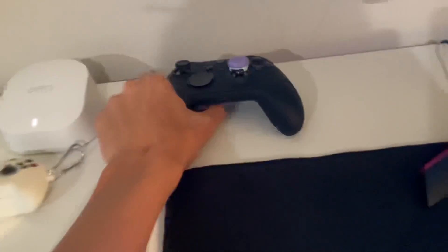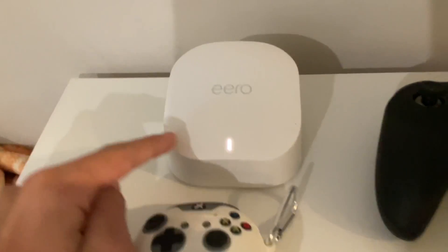He also has an Xbox Elite controller, so whenever he wants to connect his controller to his PC and switch from the keyboard, he just turns it on and it works. Then we have a WiFi 6 extender so he can have zero ping.